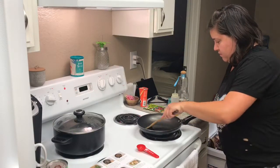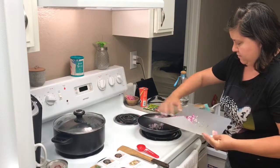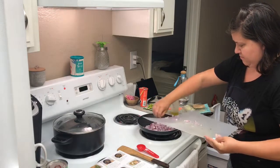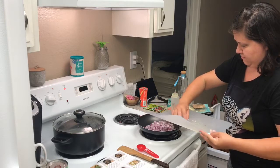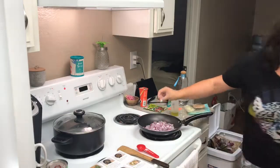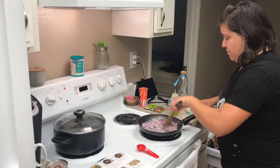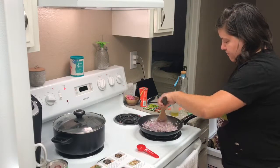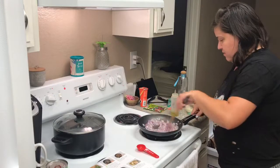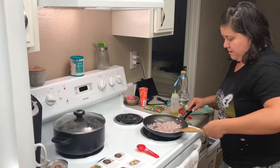Now the olive oil is nice and heated, so I'm going to go ahead and add in the onion. I'm supposed to cook this for about three to five minutes. Now it's time to add in the garlic.